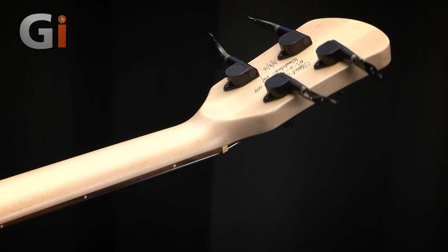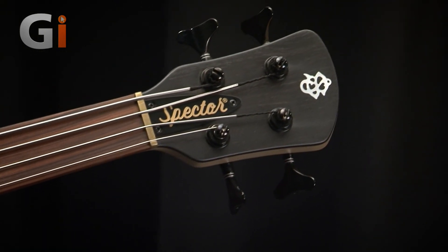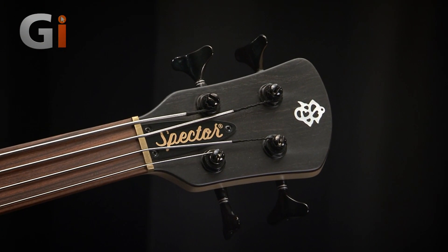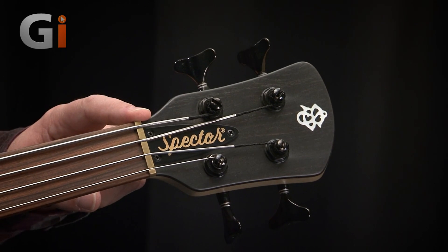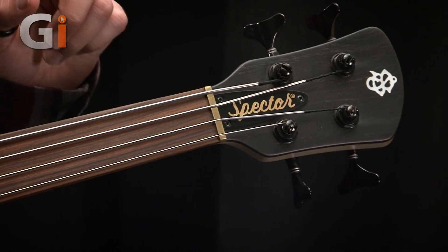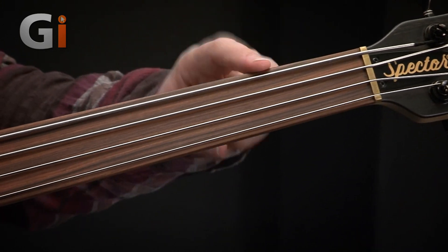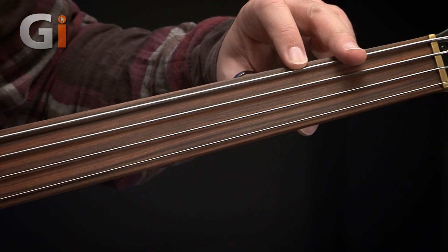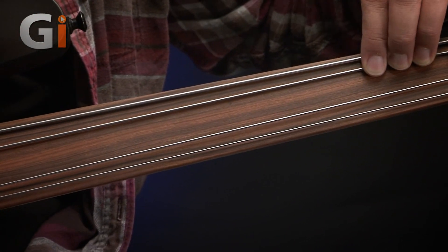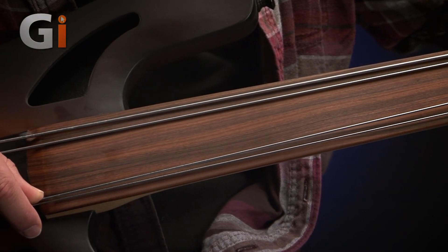Flipping it back over. On the front of the headstock — I'm going to spin it around so the camera can see it better — we have an ebony veneer here, and a brass nut. And then we go down onto a Pau Ferro fretboard. I nearly said rosewood there, but it's not. Flat round strings on here, and look at this lovely naked neck — you can just see a lovely wood grain there.